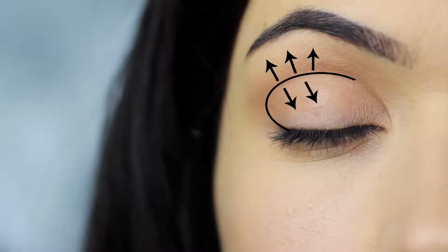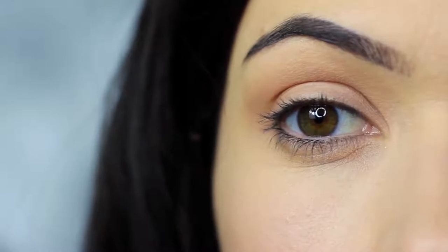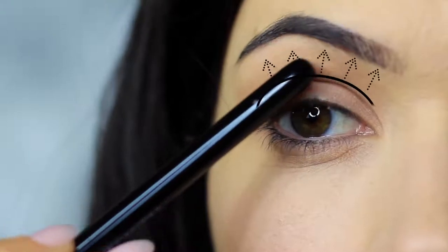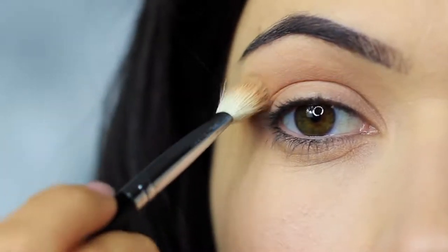You should end up with something that looks like this. The shadow is predominantly in the crease of the eye, blending down and blending up as if to disperse and blur out the crease shade. This technique is great for hooded eyes as it contours the lid, but it also works on most eye shapes — it creates depth, shape, and shadow.